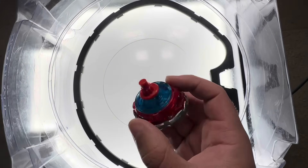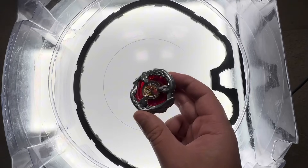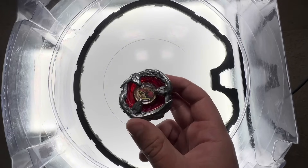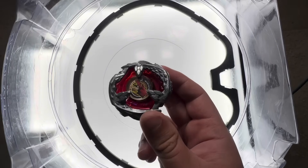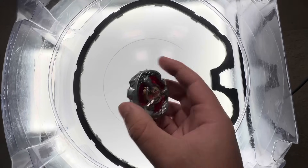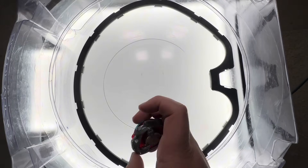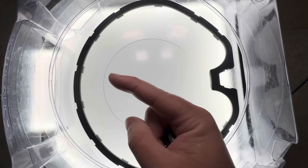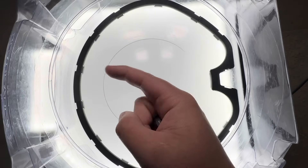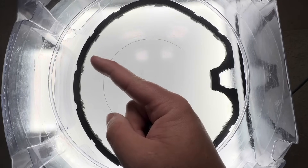As you guys just saw, Tyranno Beat 480 Rush absolutely dominated all 5 meta combos we threw it against. I'd honestly rate this combo a 9.8 out of 10. It struggles a little bit against heavy-hitting attack types like Phoenix Wing's 760 Rush, but overall it has enough stamina and recoil to outperform them. This combo is absolutely phenomenal and it's one of my favorites I've made on this channel. Let me know in the comments what you think. Make sure to like, subscribe, and hit the bell. Check out my last video where I used an over 13-year-old stadium with Beyblade X — the 0G Attack Stadium. Peace out, Bladers.